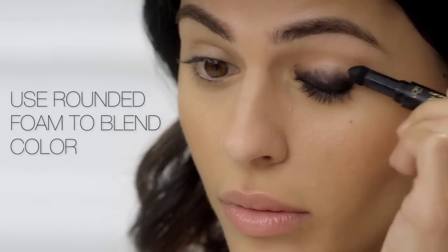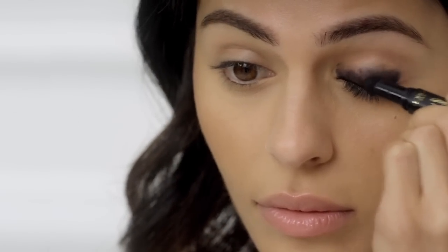Using the rounded side of the foam applicator, I'm going to blend the color, creating a gradient from dark to light. I'm going to continue blending upward and outward until I have the perfect smokey eye.